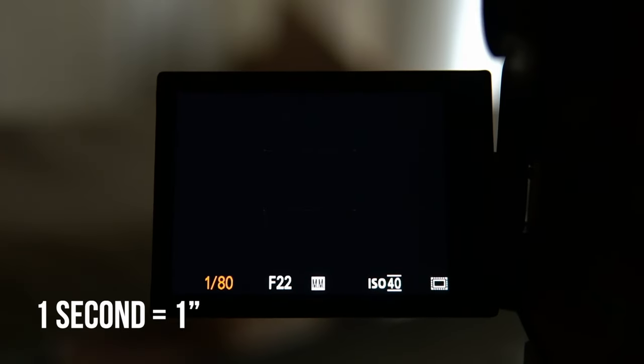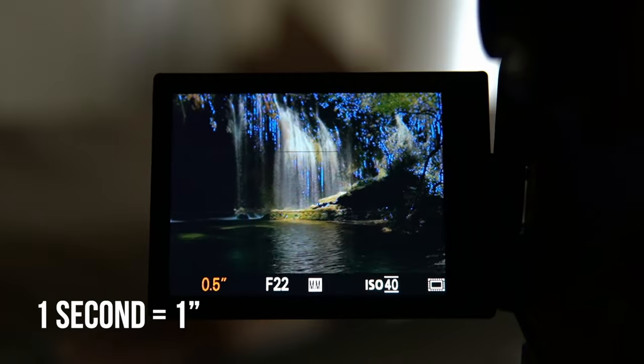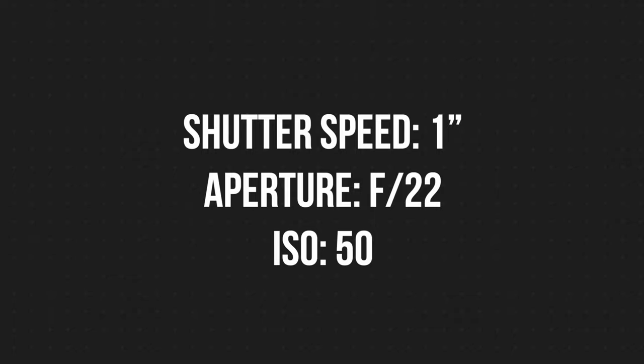Then last but not least, the shutter speed. Let's leave that at one second, where it actually looks like this on your camera. So right now your settings should look something like this.